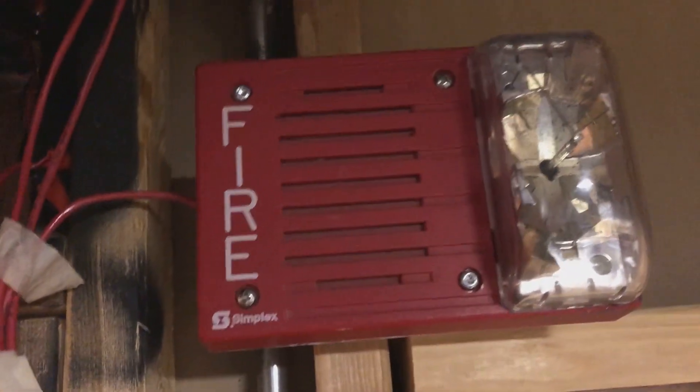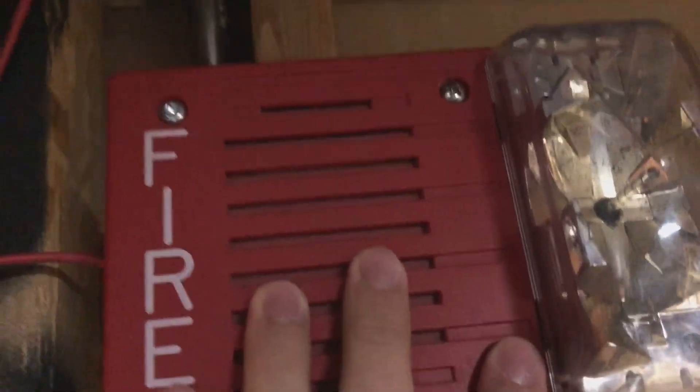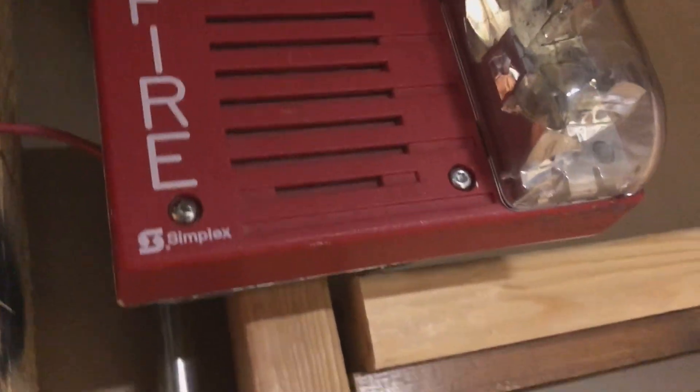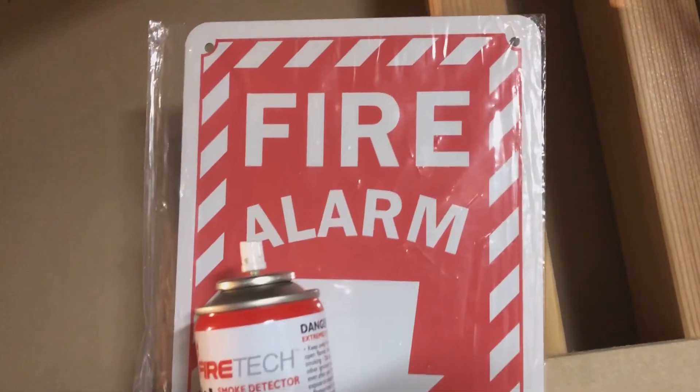So let's take a look at the devices. We still have the 4903-9217 up — I think that's what the model number is. Same panel, same control module, same BG12LX. Not gonna move. Still need to put that sign up though — should really do that.